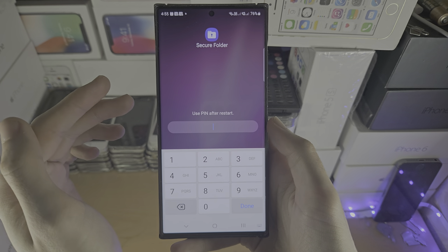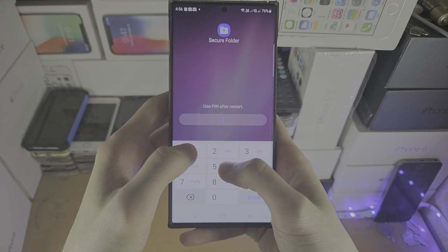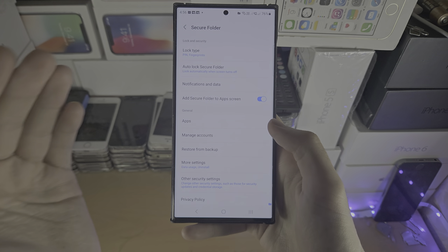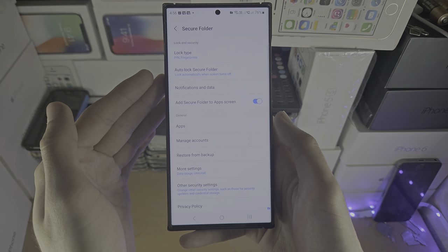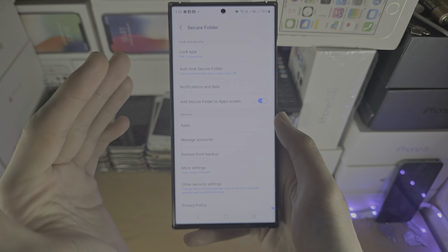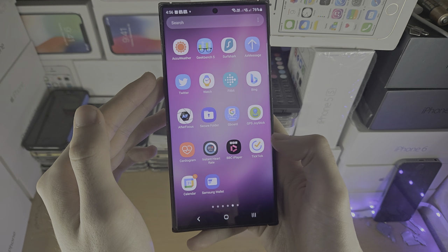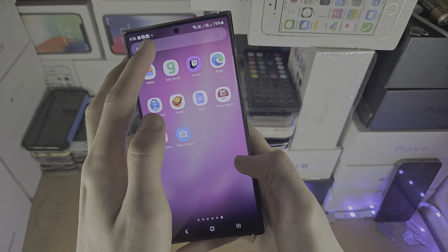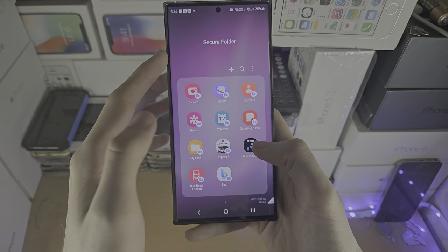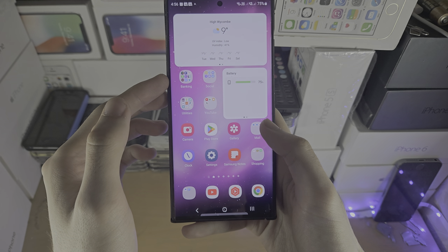In my case I've already created the secure folder so it's asking for my pin, but in your case you'll have some on-screen instructions and you'll need to set up the secure folder — just follow the instructions, it's quite simple. Once the secure folder is set up it should bring you into the secure folder automatically. Once you're in here you can just leave the secure folder.